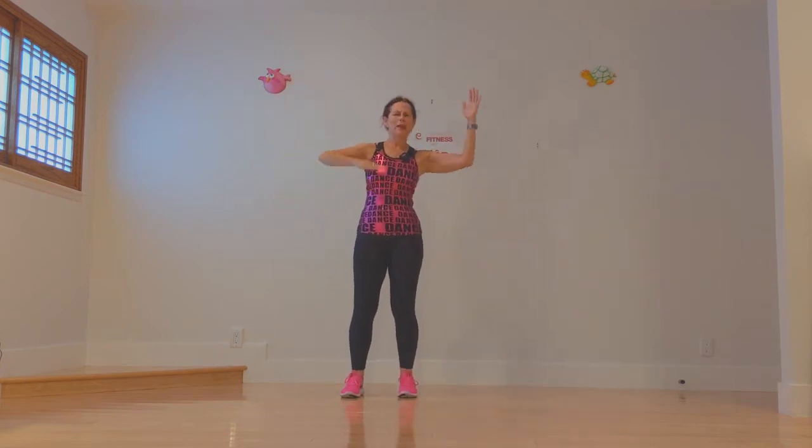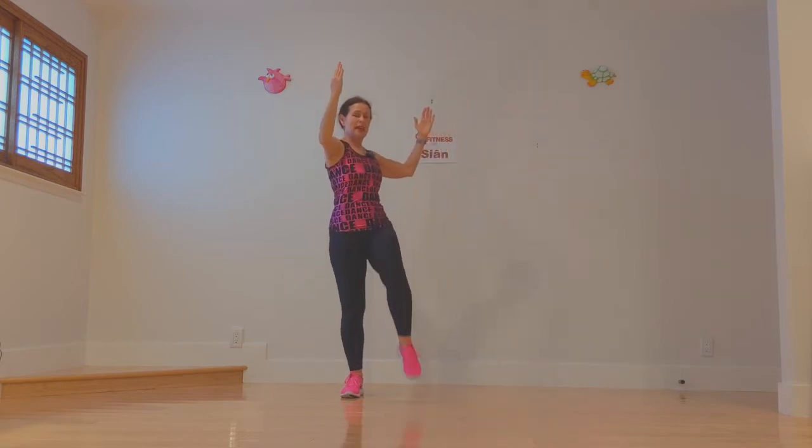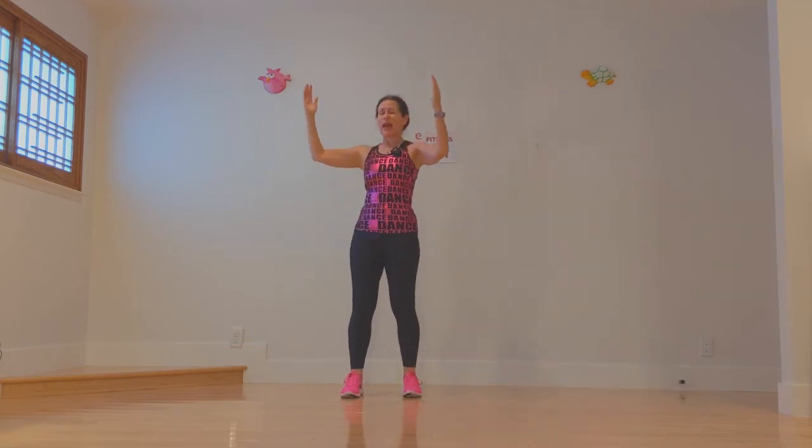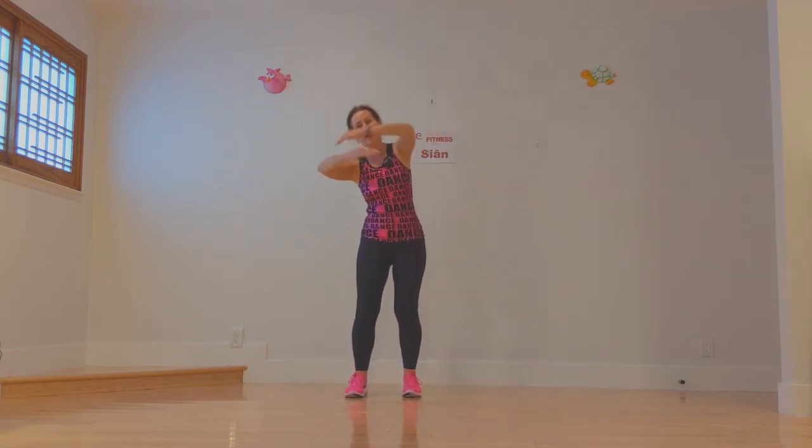Now move — how would a doll move? A mechanical doll. Twist, two, knee and down. Two twists and then a knee and down. Now a hug, two of them. Now two of them on a diagonal. Other side.